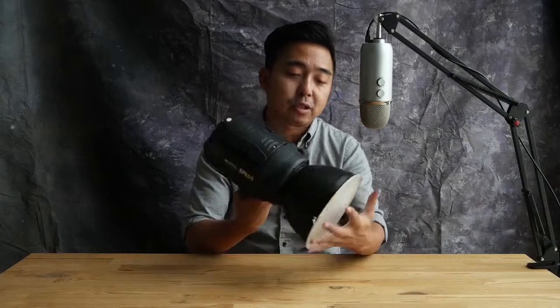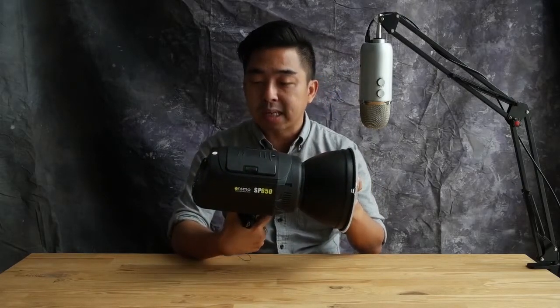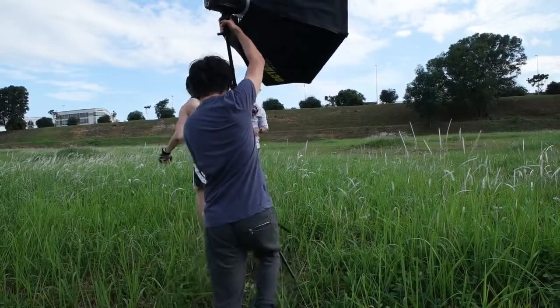Now the guys from Big Big Studio sent me this — it's their tester unit. I requested if they had a tester unit for me to try out, and they sent me the OnSmo SP650. The concept of this light is the portability of the Profoto B1, minus the price tag. It retails right now at somewhere around RM1,009 for a complete set, which includes a wireless trigger and the whole entire setup.